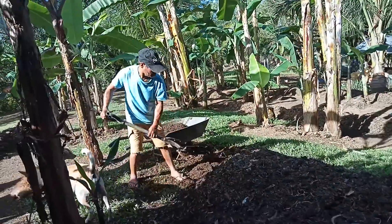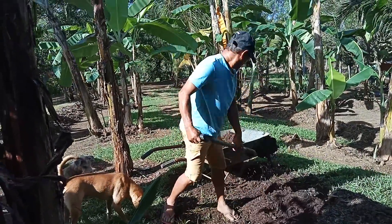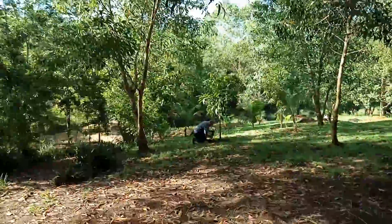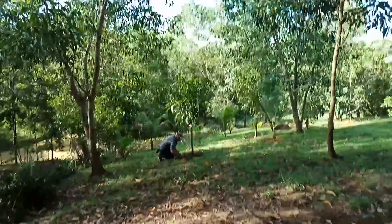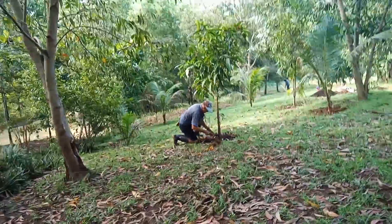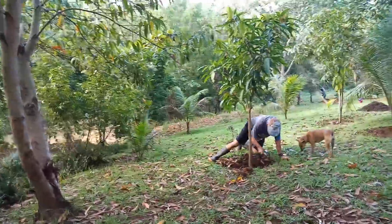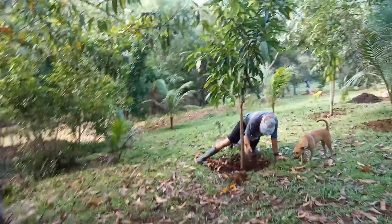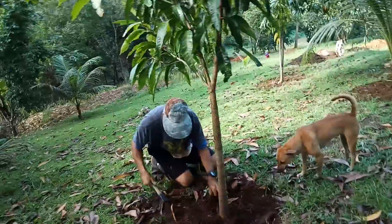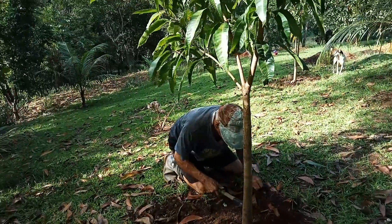We start by hollowing the dirt here. This is a Chinese mango here.